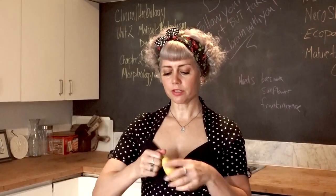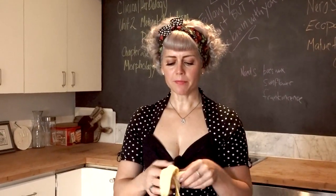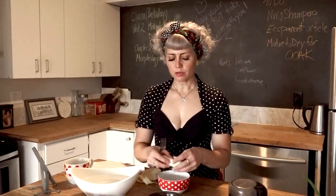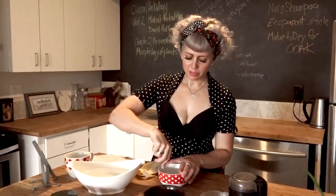You're going to use a full banana and we're going to mush it up. Banana is full of nutrients — it is like mother nature's Botox. It's really high in B vitamins, zinc, vitamin C, and potassium.